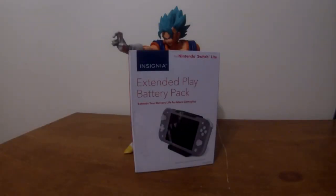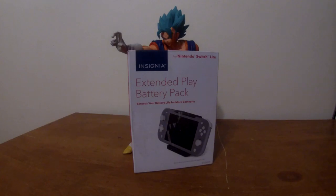Hey guys, it's time for a new hardware review and something new for the channel. This is actually the first video I'm making with my new GoPro Hero 7, but it's also the first review I'm making for an Insignia brand product. I've mentioned in many reviews these past few months that I work for a Best Buy store, and Insignia is basically the Best Buy brand. So if this review does well and more interesting devices come from Insignia like the one we're going to talk about today, I might do a series of hardware reviews specifically about Insignia Switch products. Here is my review of the Insignia Extended Play battery pack for the Nintendo Switch Lite.